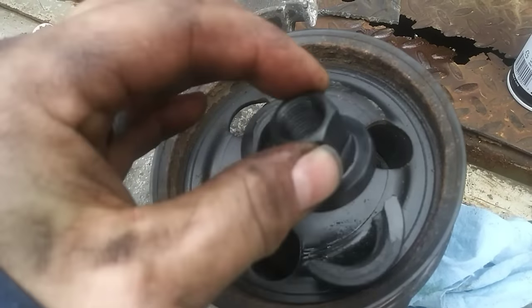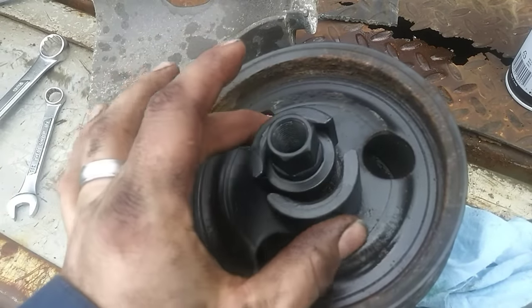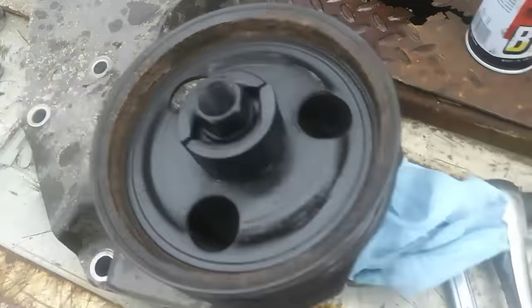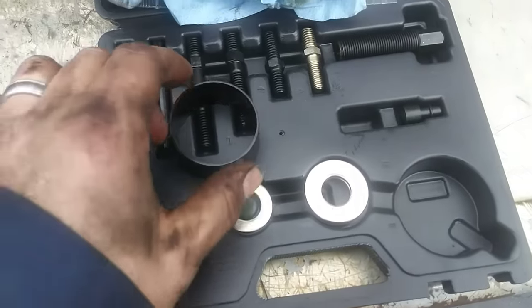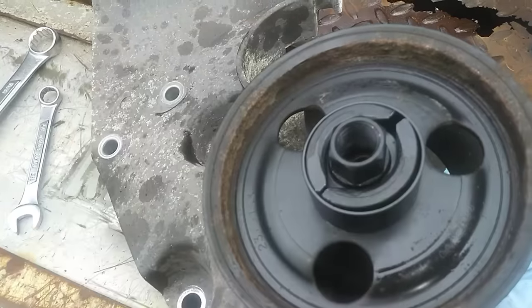I'm going to try to assemble this one-handed, which is always difficult when somebody needs to hold the camera. You basically clamshell this together like that, take the ring, drop it right down on top, and now you've locked everything together.